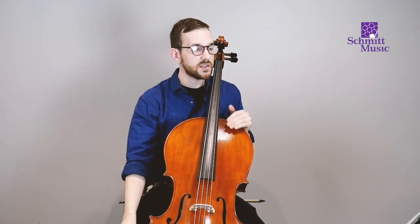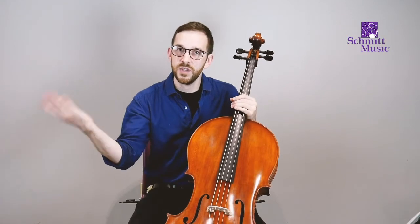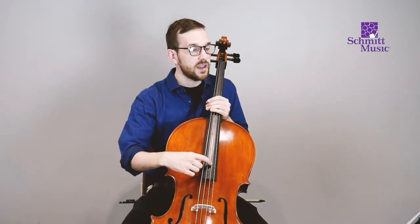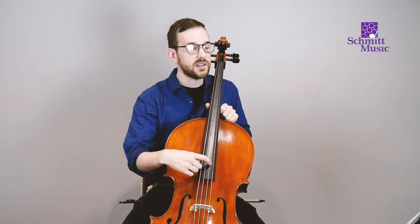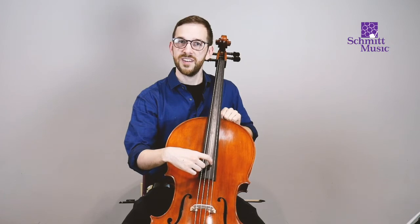What's also cool about these Essential Elements books is that they have lots of quizzes and extra things for you to do that aren't just playing. So I would make sure that you always read the directions, even though I know that's not the most exciting thing about playing, but it can be super helpful. For now, we'll just play the exercise — no repeat, just to get you on your way quicker today with this video.